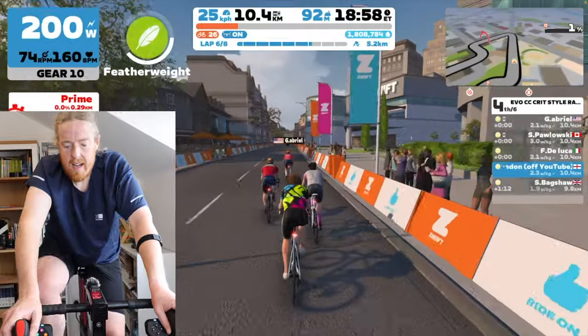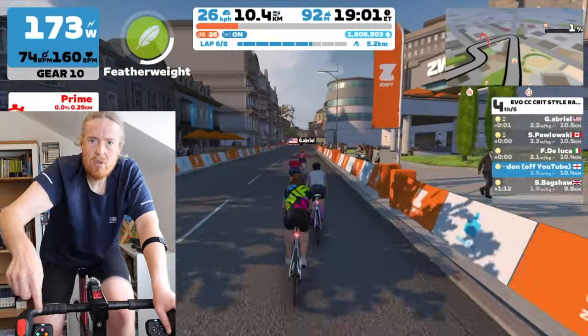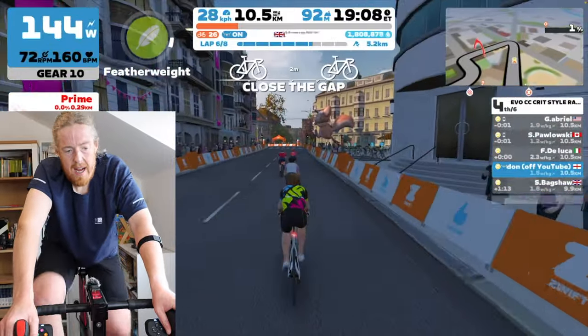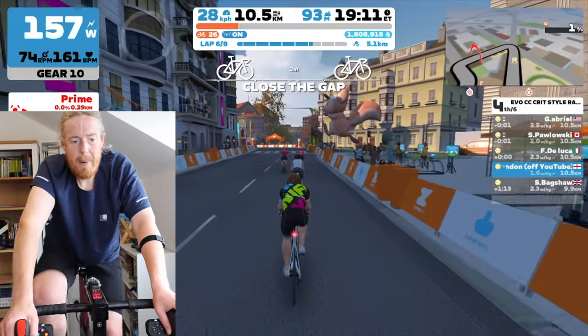They're really easy to attach to the bike. I was worried they wouldn't fit my Wattbike since I didn't do any research — they were a gift. I was also worried they'd move around because I'm quite clumsy with my gestures, but they haven't moved at all. They're so tight and robust — in fact, one was slightly covering my gear change button, so I need to reposition it slightly lower.